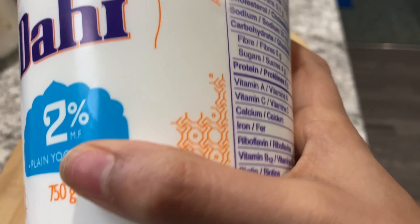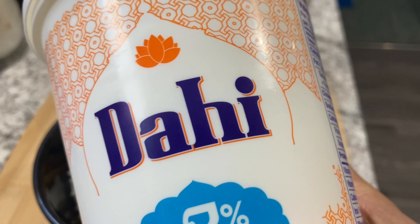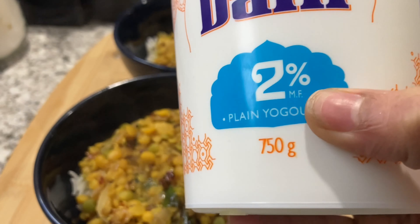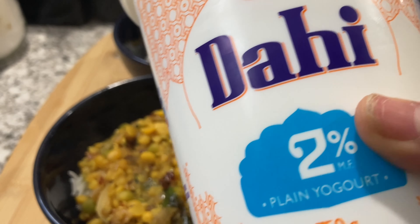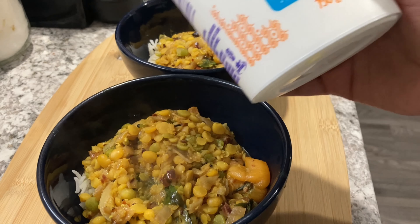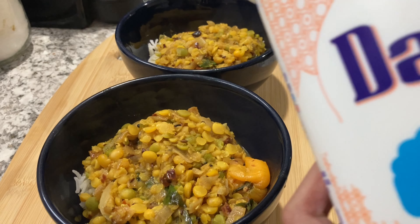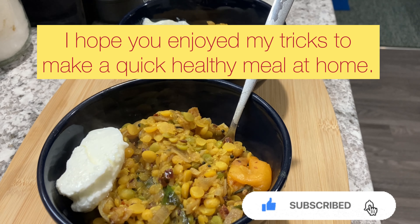This is a very key ingredient. This is a vegetarian staple that's always in our fridge — it's dahi, and we always get it 2% plain yogurt. It's available in most grocery stores. Dal plus rice plus a little bit of yogurt always tastes good. I just scoop a little bit of dahi and put it on the side in the bowl.